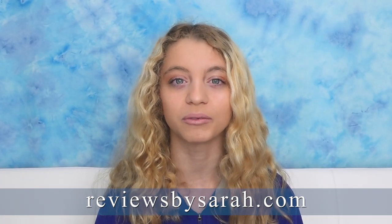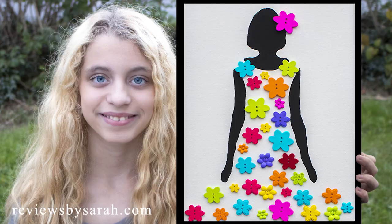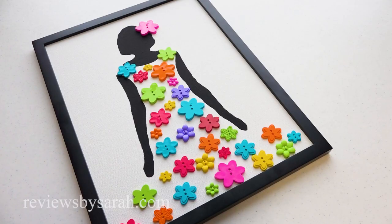Hey, I'm Sarah Wolf from ReviewsBySarah.com. Today I'm making this Flower Girl wall art decor with canvas and buttons.